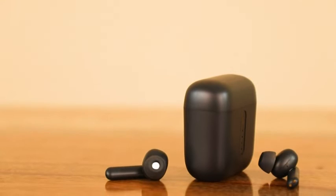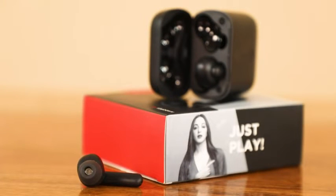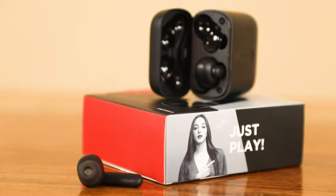Smooth touch signals allow you to control the music functions and summon the voice assistant. These earbuds are available in multiple color options such as Bold Black, Cider Cyan, Pure White, Active Black, Cyan Cider, and White Purity.